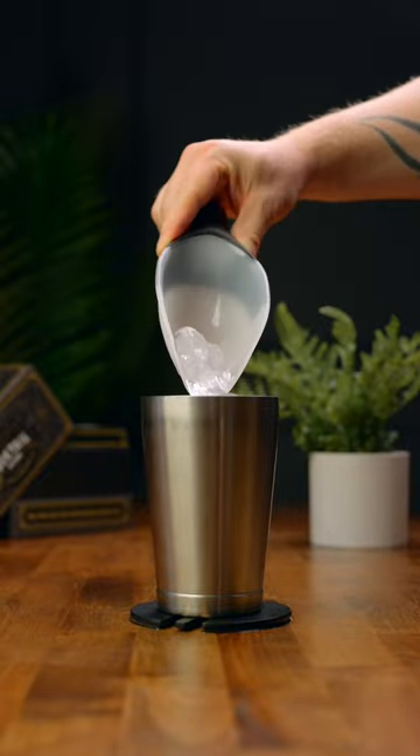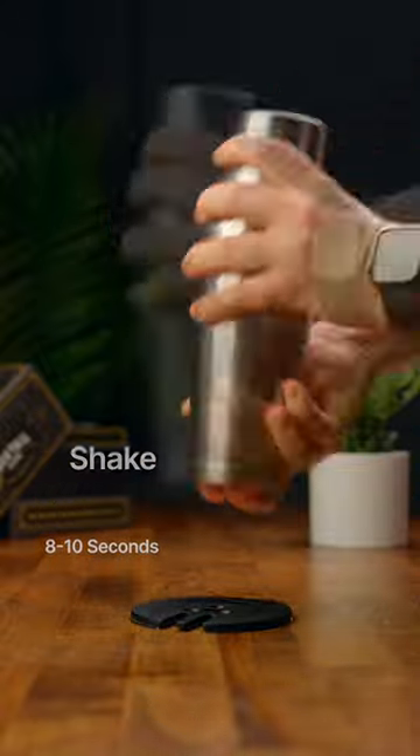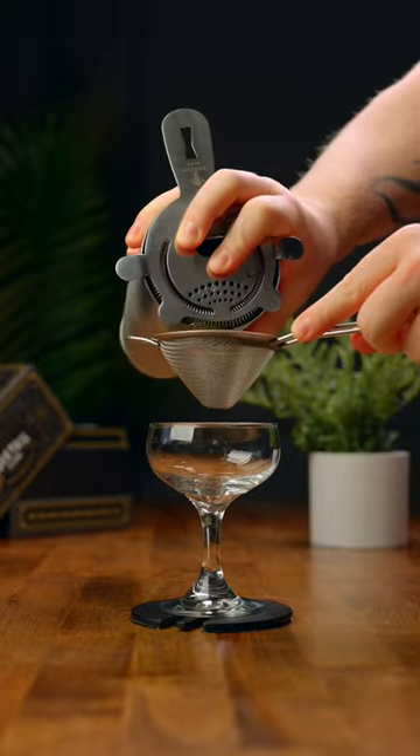Add ice to your shaker and we're gonna give this a shake for about eight to ten seconds. Double strain into a coupe or margarita glass.